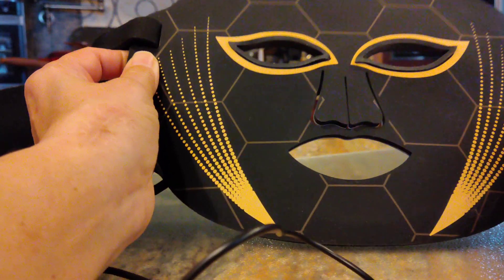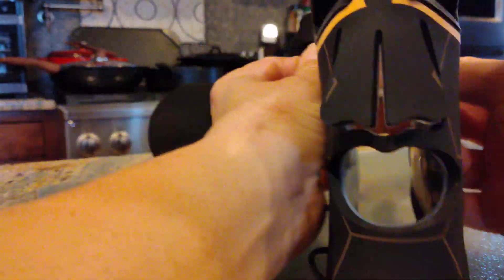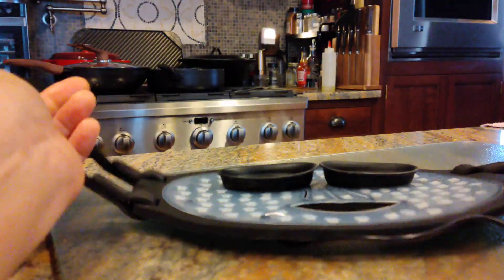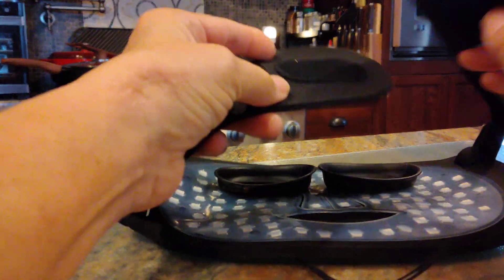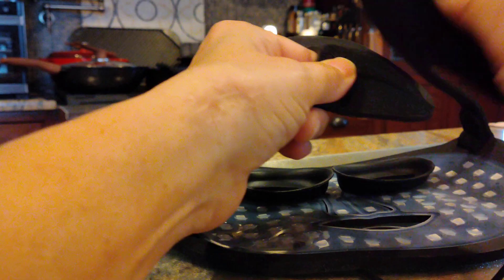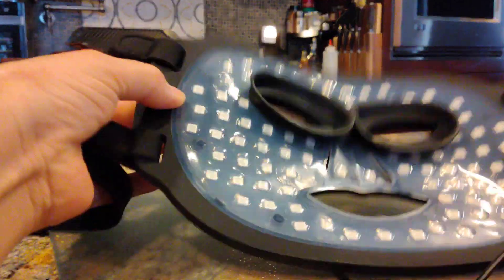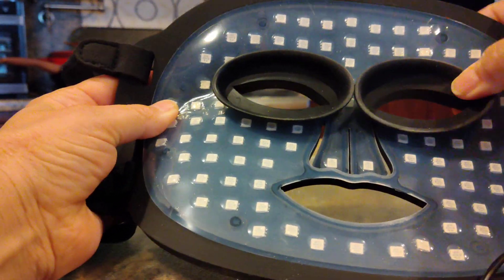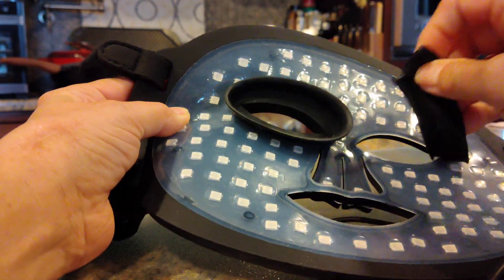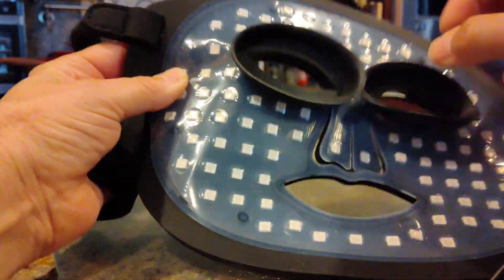This LED face mask is pretty cool. It's very flexible and held at the back with Velcro so you can adjust how tight you've got it. I really like the fact that the eye protection is soft — it comes with them out and you just squish them into place.